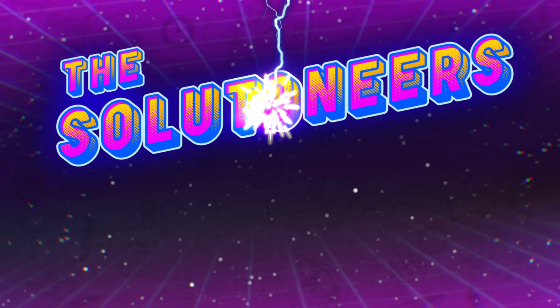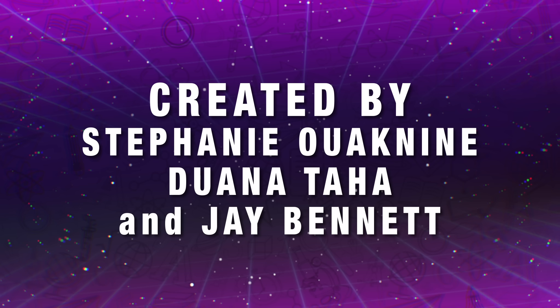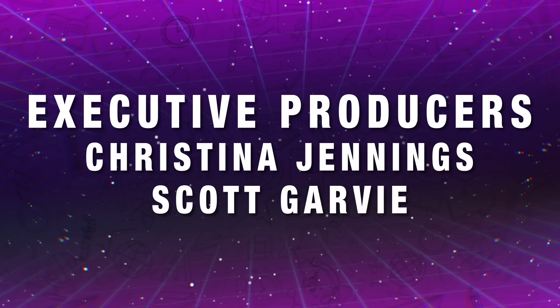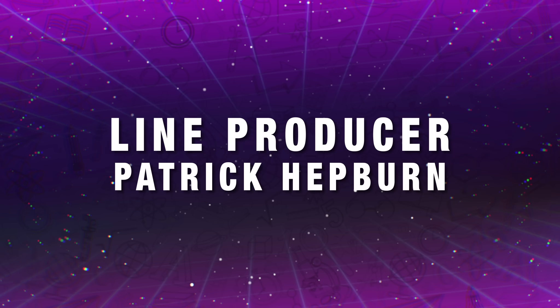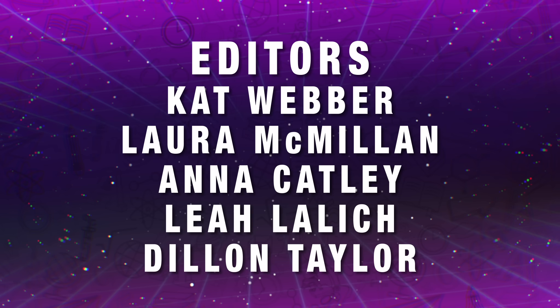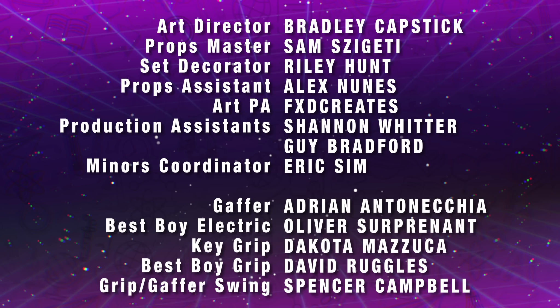Hey, Solutioneers fans! Check out more stuff at Shaspira Kids' YouTube channel. And don't forget to like and subscribe! We'll see you next time!